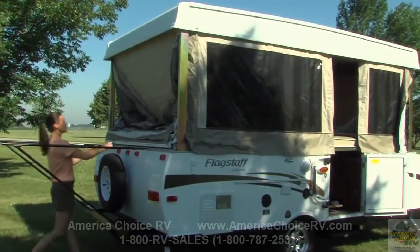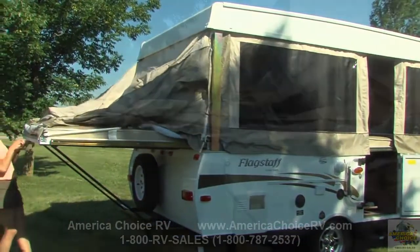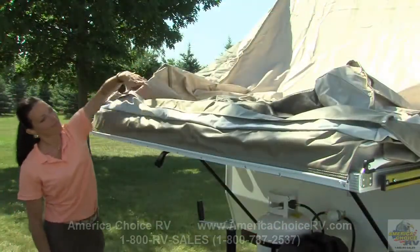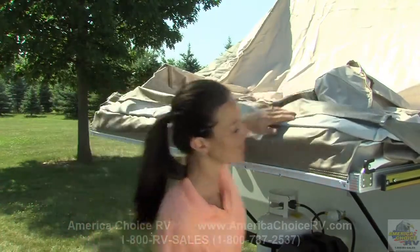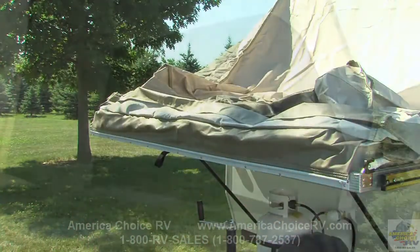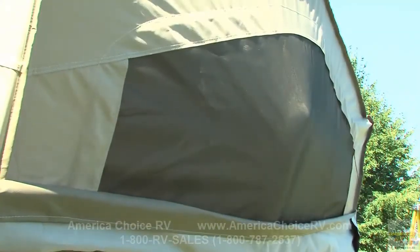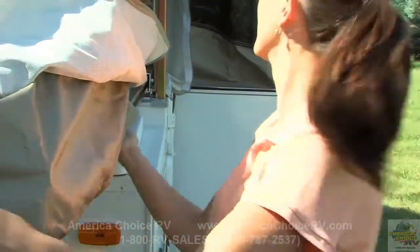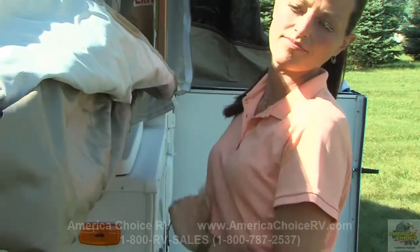Then slide the bunk end out until it is fully extended. Flagstaff permanently attaches their tent material to the bunk end to ensure dry bedding during setup and takedown in the event of rain. It also provides extra safety if someone were to lean against it from the inside. Adjust the side bunk tent assembly by securing the fitted corners and extending the tent sides below the bunk.